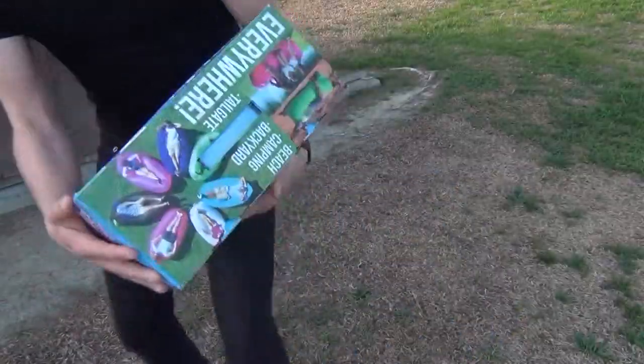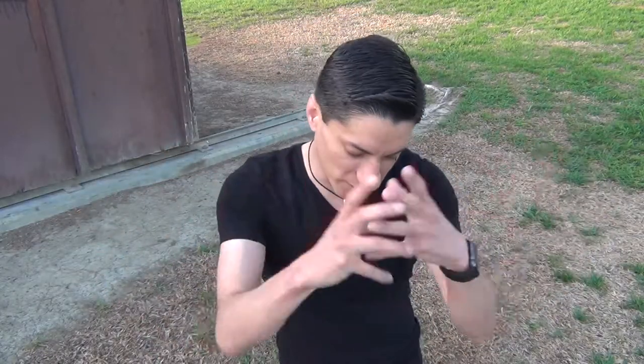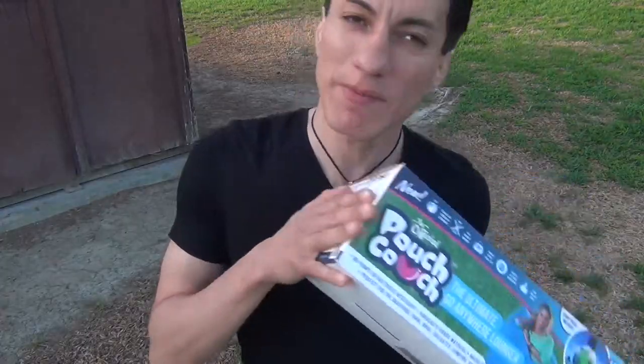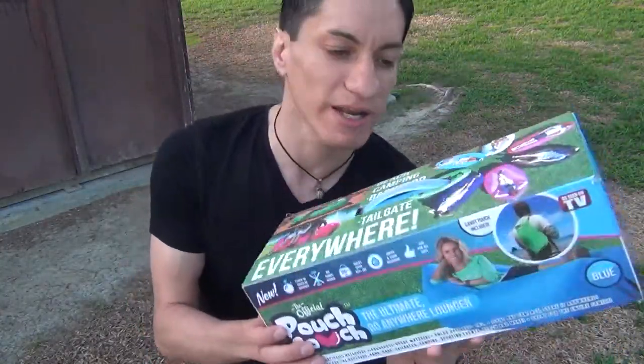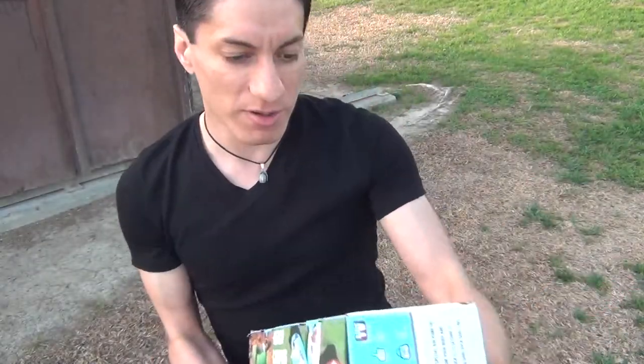So it's the Pouch Couch. I seen this and it kind of intrigued me. What it is, it's pretty much like a little bean bag, but it crumbles up, folds up like a bean bag with an air mattress kind of thing. You can set it up to sit anywhere, and it takes no portable air pump or anything — it pretty much just fills up with air. So this is the box.